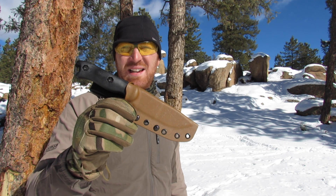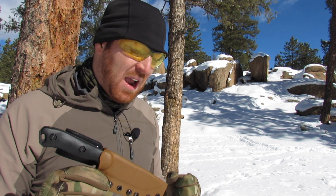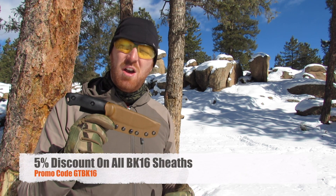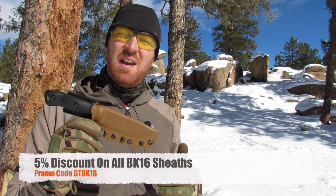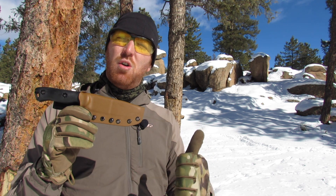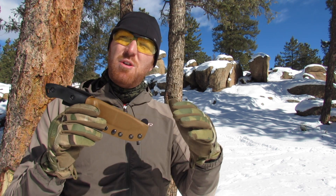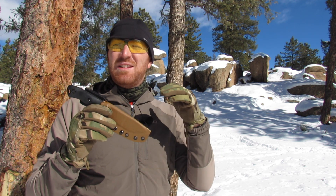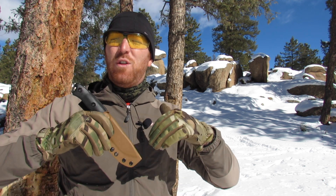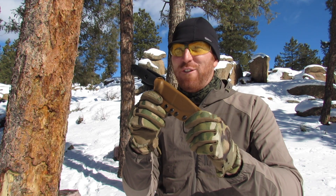Belt attachment options run $25–45 depending on what you choose, or you can use the taco design by itself if you have your own Blade-Tech lock. AZ Welke has partnered with us here at Gideon's Tactical and is offering viewers a 5% discount on BK16 kydex sheath purchases. The promo code is GTBK16. I'll have links in the description below for the promo code, the AZ Welke site, and their accessory page for belt loops and attachments.